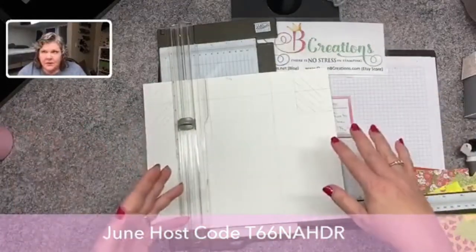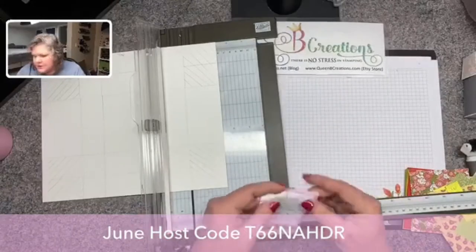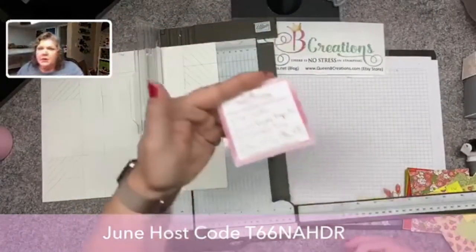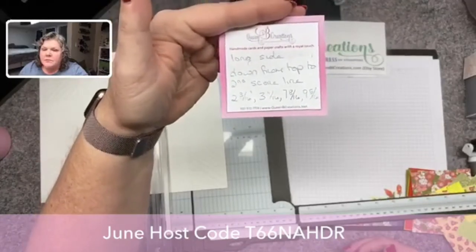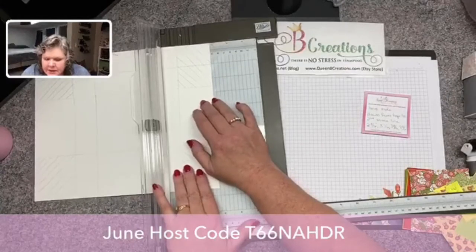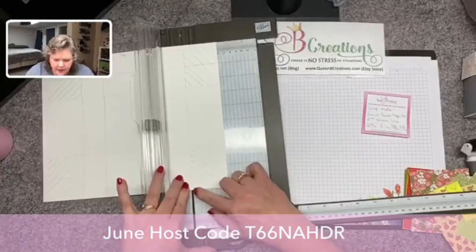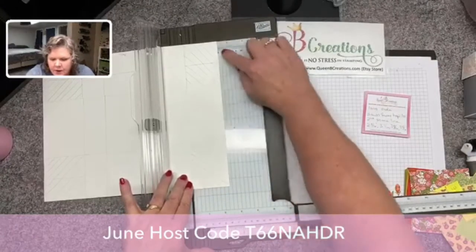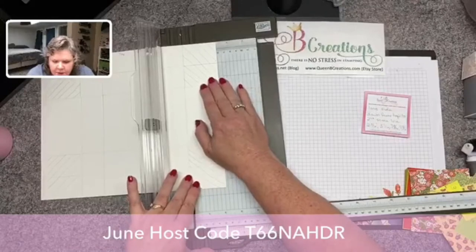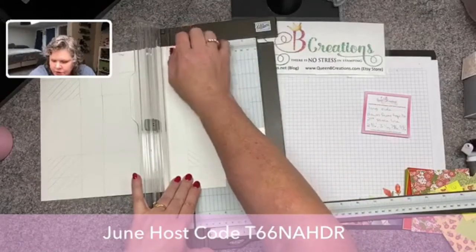Now without moving it — the first time I did it I flipped it so that I could score up from the bottom and it did not work. What we want to do is now score from the top. That was the score lines from the bottom; now we're gonna go down from the top. We've got some new measurements. We're gonna go two and three-sixteenths — I know, sixteenths, I hate them — but the basic gist is we're gonna take what we did at two and a quarter and go over one more tiny line. That's because this is gonna be the inside, so this one's gonna be just a titch off.